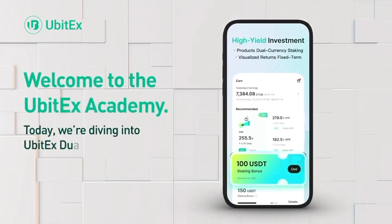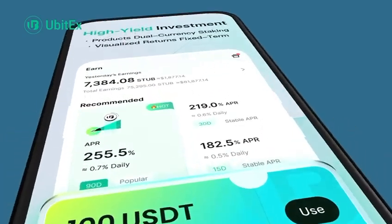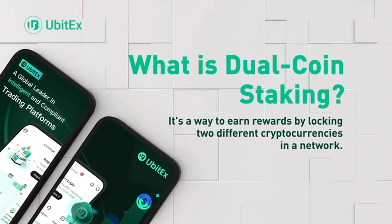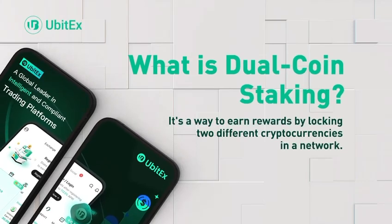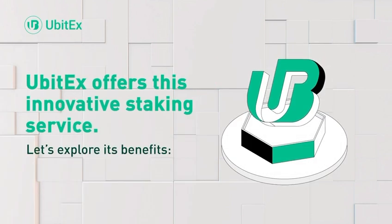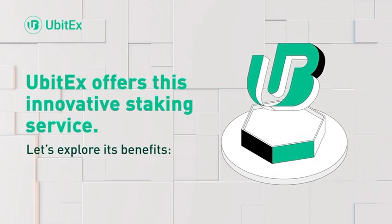Welcome to the UBITX Academy. Today, we're diving into UBITX Dual Coin Staking. What is Dual Coin Staking? It's a way to earn rewards by locking two different cryptocurrencies in a network. UBITX offers this innovative staking service. Let's explore its benefits.